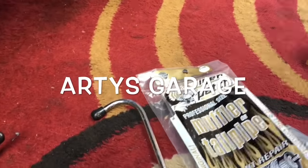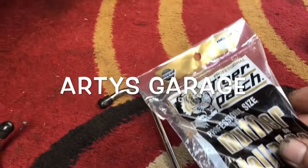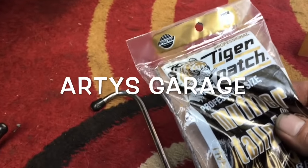After that I use muffler help pipe instant repair from Tiger Patch. It's not too good, but it'll work for quite some time.